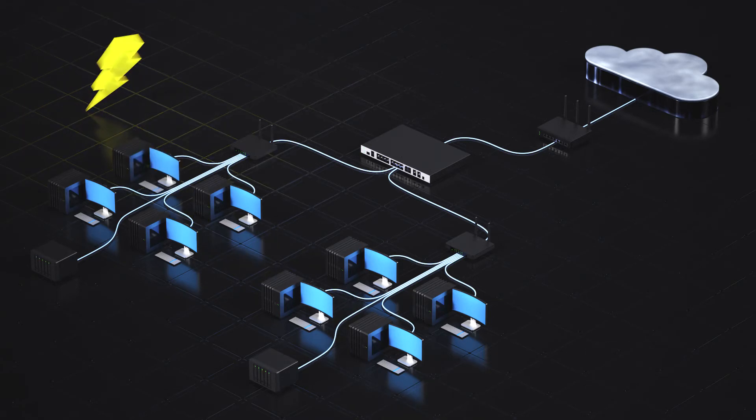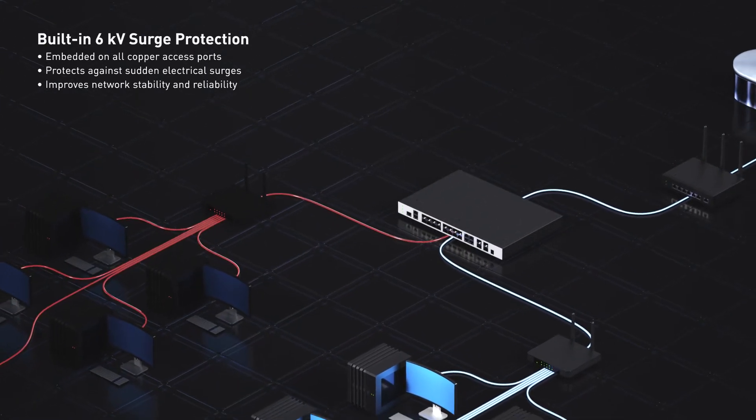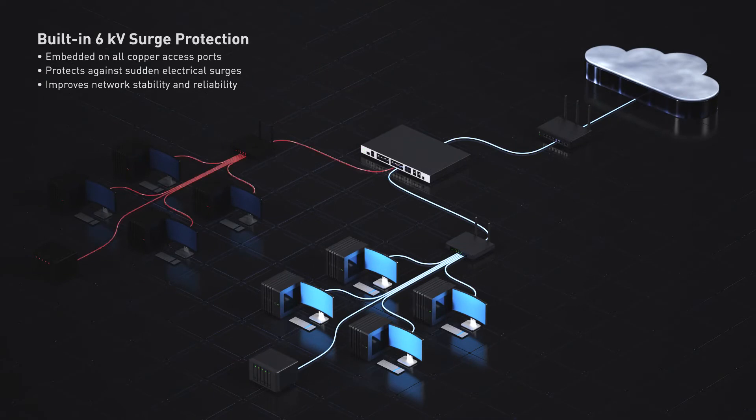Built-in 6 kilovolt surge protection effectively shields your network against sudden electrical surges, enhancing the stability and reliability of your communications.